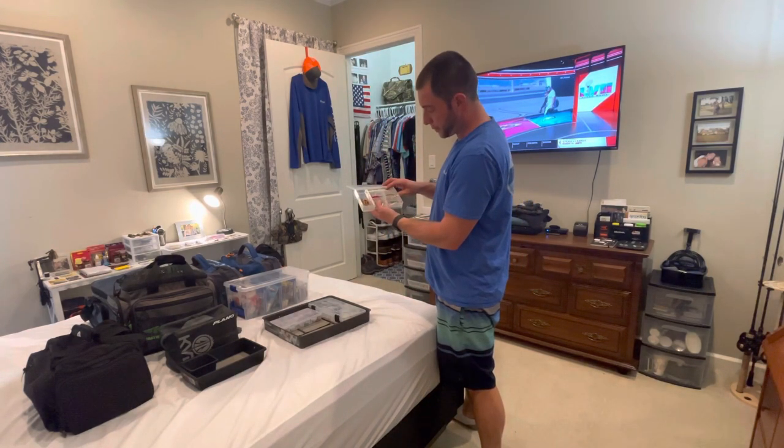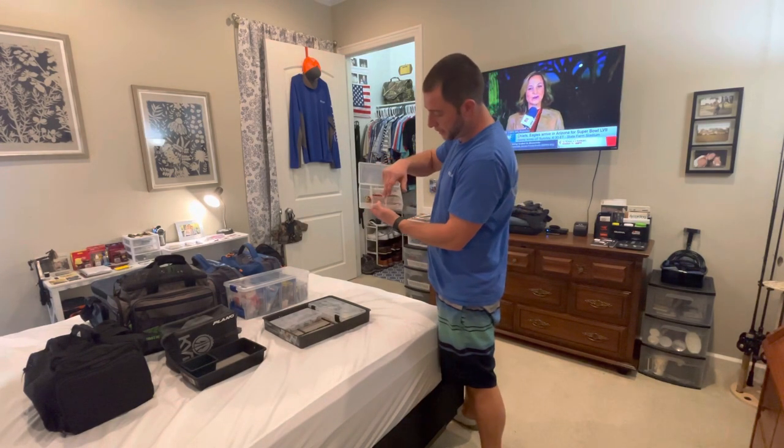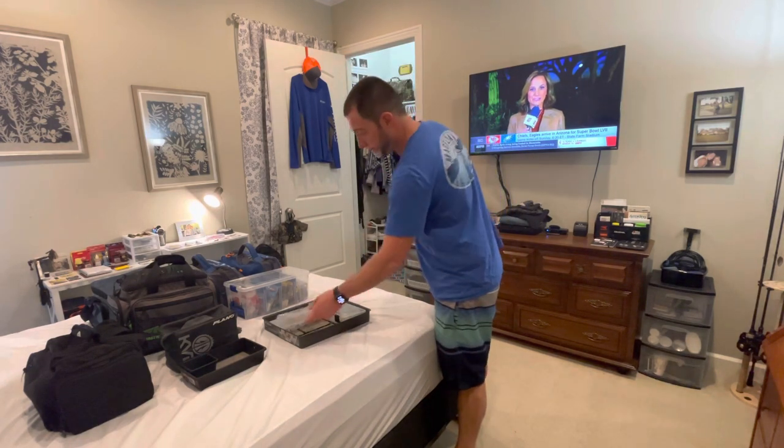I've got a jerkbait, two shallow-running crankbaits, one deep crankbait, a rattle trap, and another jerkbait. These are my first change baits.